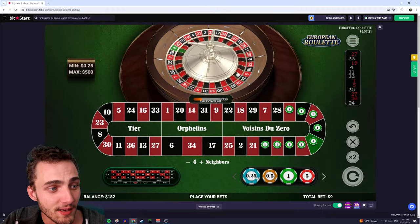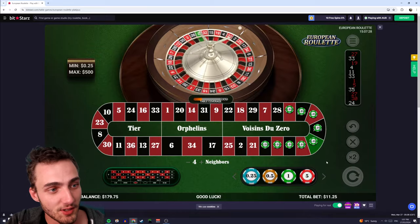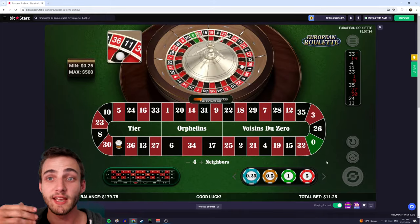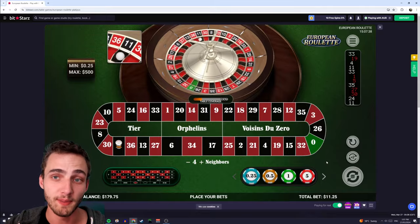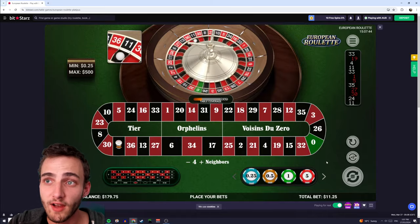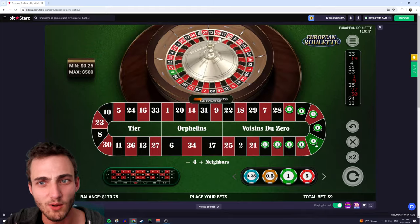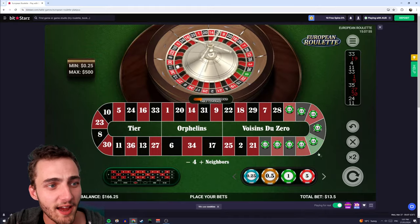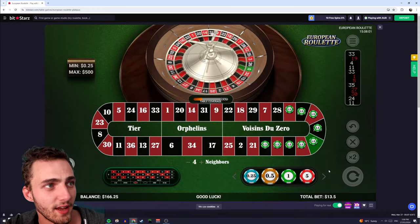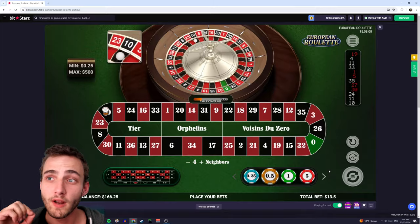So I'm going to place my original dollar plus an extra 25 cents, putting us on the second progression. We go again — you can see why this is similar to the Martingale because we're progressively increasing our bets to recoup losses, but we didn't have to double. We lost that one, so we go to the third step which is $1.56 — I'll go with the closest available, which is $1.50. We spin again and unfortunately we lose that one too, so we go to the fourth step: $1.95.